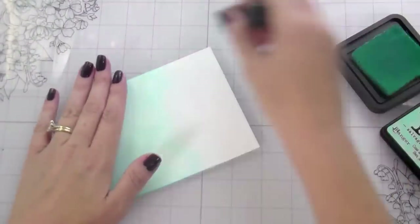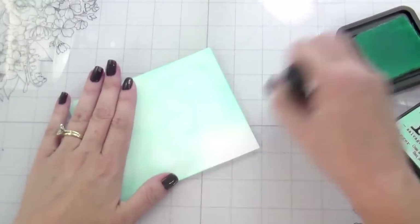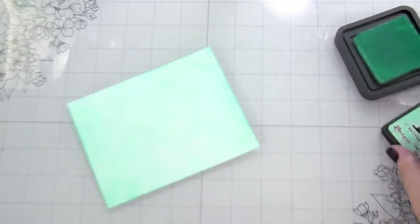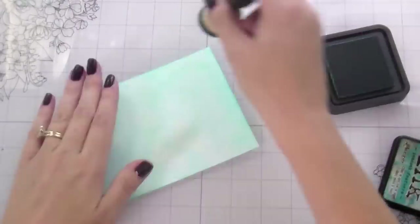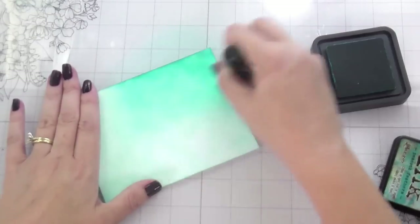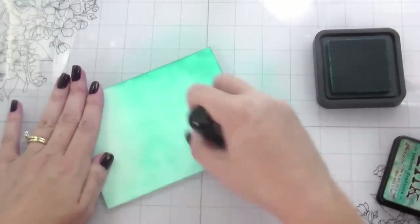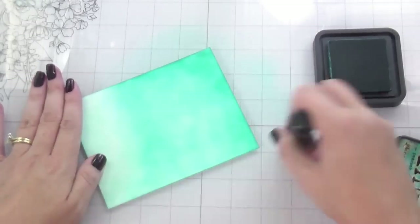Here for the background piece, I'm just doing some ink blending. I chose the same kind of tealish blues that I did with the alcohol inks so that everything would look really nice together. I'm doing it the same way — darker towards the bottom, lighter towards the top — so just a nice little tealish gradient.